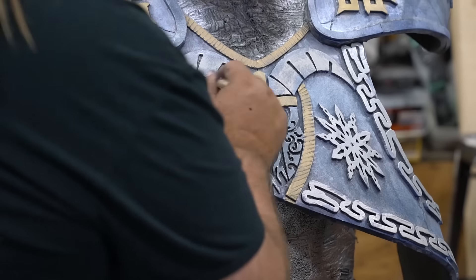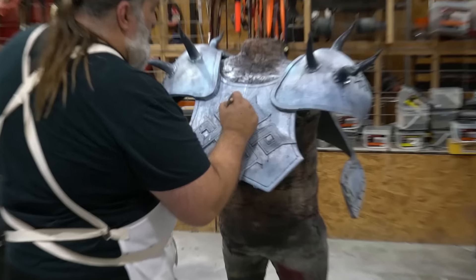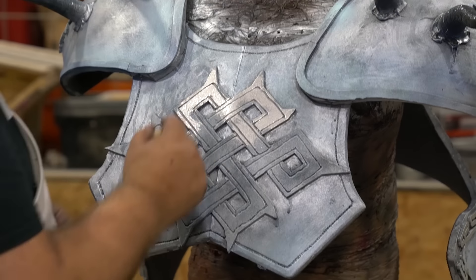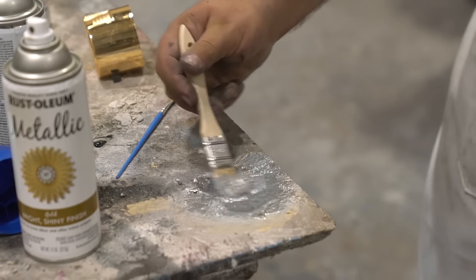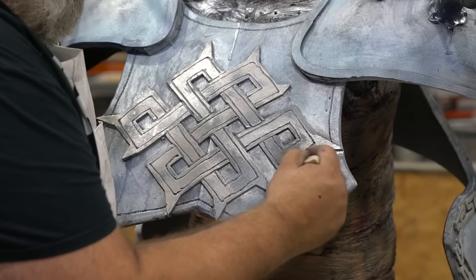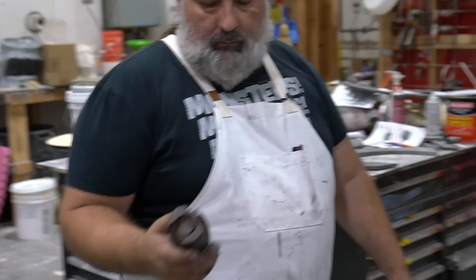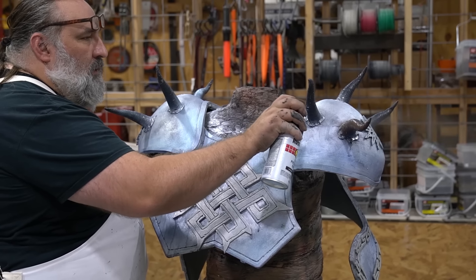Isn't dry brushing the best thing ever? Because this is antiqued first, and that popped the detail, gave it some age, gave it some wash. Then we're dry brushing to put the metallics on. You're building up many layers of color, and it just adds a lot of depth.